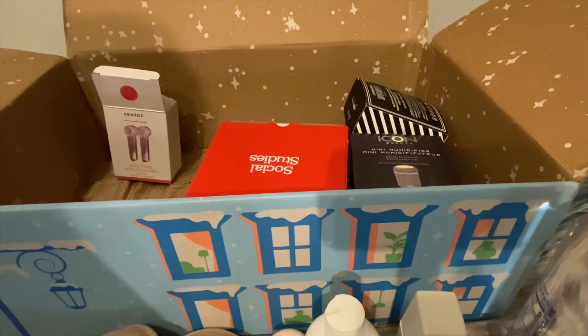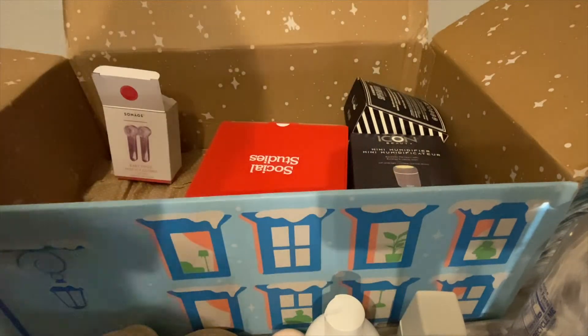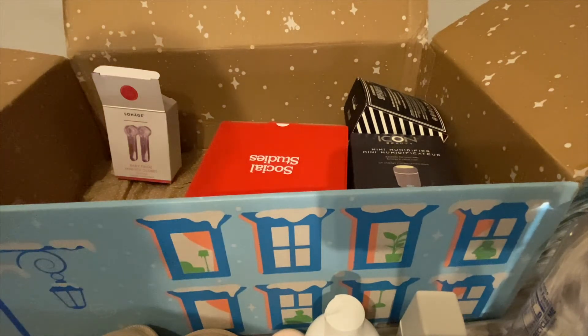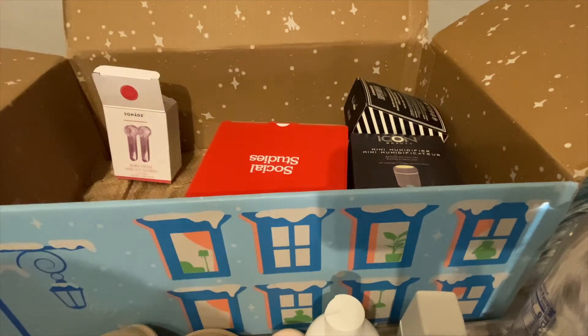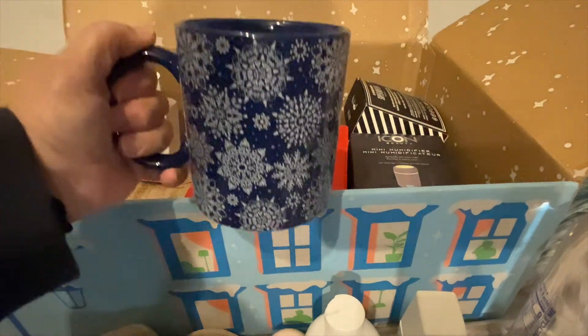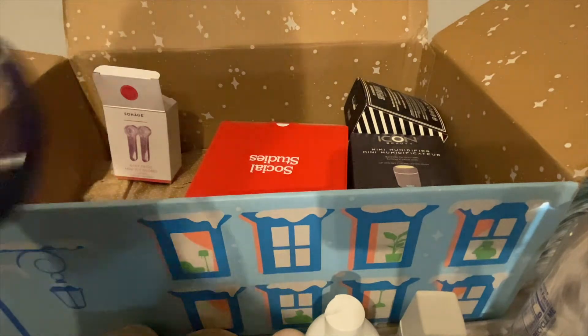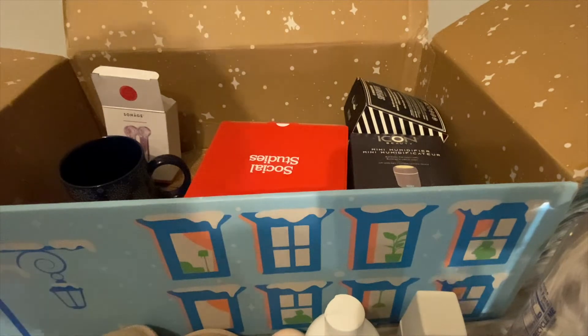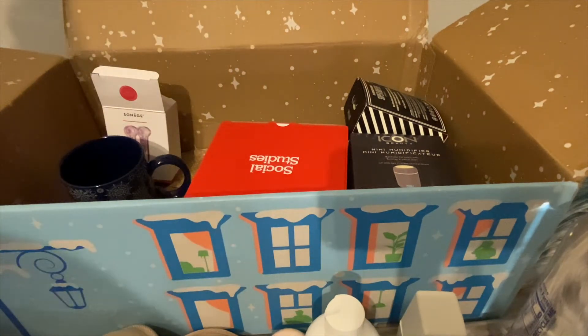I've got the snowflake mug — let me grab that out. This is the one I used when I made chicken soup last week. It's nice and big. I don't know why I chose a mug — I've got so many mugs from subscribing to other boxes.